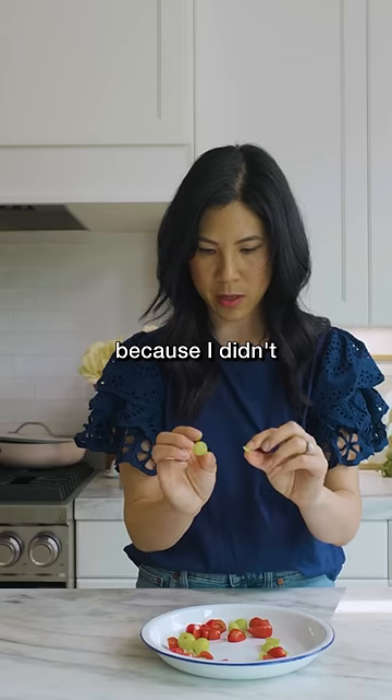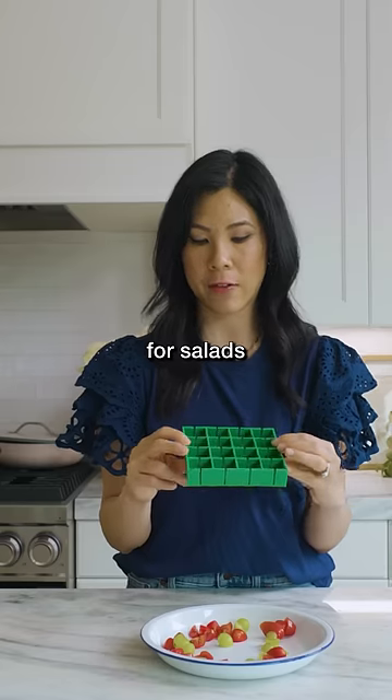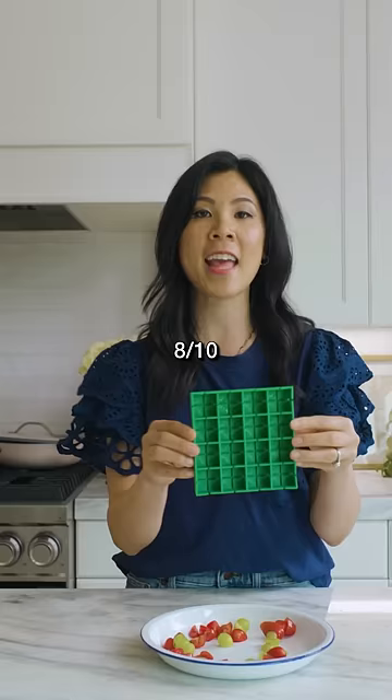This one didn't do very good because I didn't put it in the middle. But I can see this coming in handy for salads and stuff in the summer, so I'm gonna give this eight out of ten.